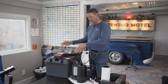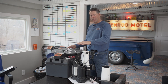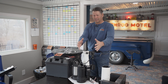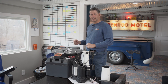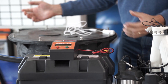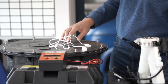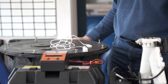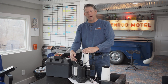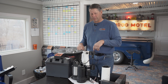The sump pump sits inside a basin that is installed underneath the floor at floor level of a typical basement or crawl space. There are cutouts in the sump pump basin that allow water to penetrate through. As water rises in the basin and the float goes up, it initiates the pump to begin pumping water out and discharging it away from the home.